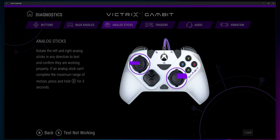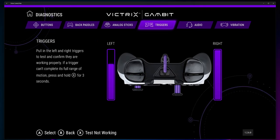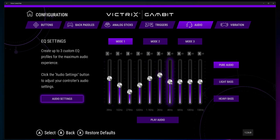If you like playing around with software, you can go to the Microsoft Store and get the Victrix Control Hub app. This lets you program all the buttons, calibrate the analog stick, set dead zones, adjust audio settings, and create three custom EQ profiles. It's a pretty detailed app and it adds a lot more to the already huge number of features on the Gambit.